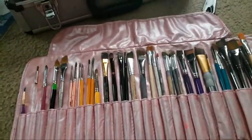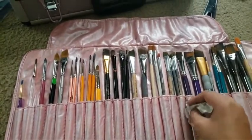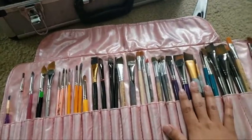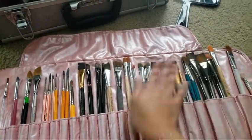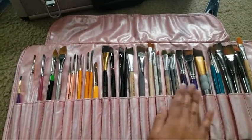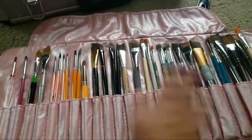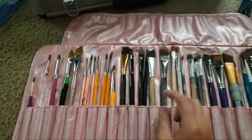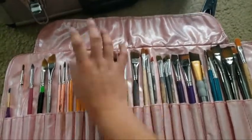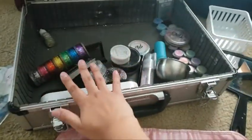Usually with my brushes, I'll organize them by brand or by color. I used to do them where it was all one-strokes, then all angle brushes and flowers, but that got really confusing. Honestly it just looks better if they each kind of look the same, and I know what brushes I use for what. Now I'm going to go into my kit and make sure I have all the rest that I need.